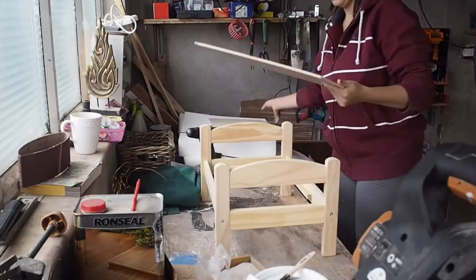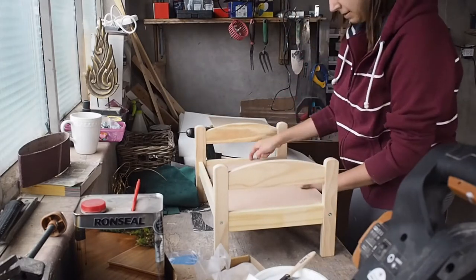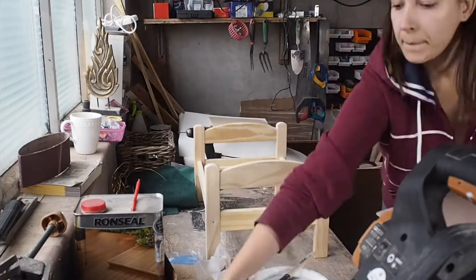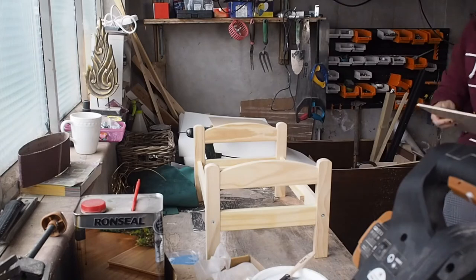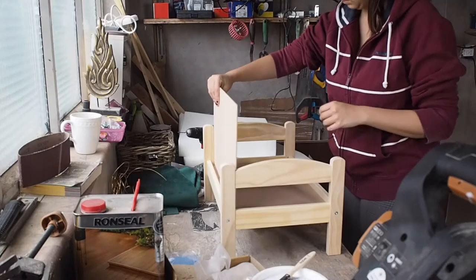As you can see here, I had two wooden sheets. What I did was place one sheet on top of the plywood and drew around it. Once I had the measurement, I used the jigsaw to cut it. Now I had two of the same size sheets, one for the back and one for the seating area.